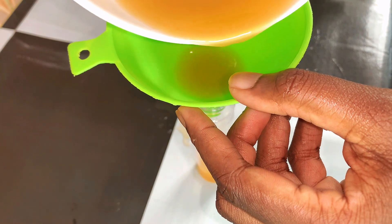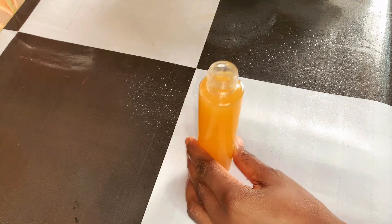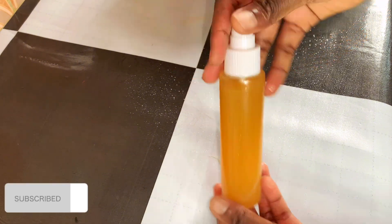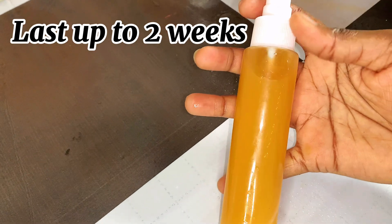You can use this toner twice daily. You can apply it on your face and your neck, and you will see results within a month. Let me know if you'll be trying this out in the comment section, and with that I'll see you in my next video. Bye!